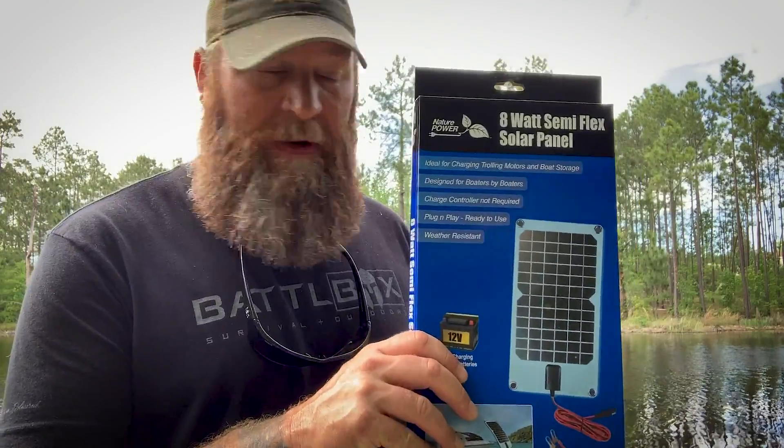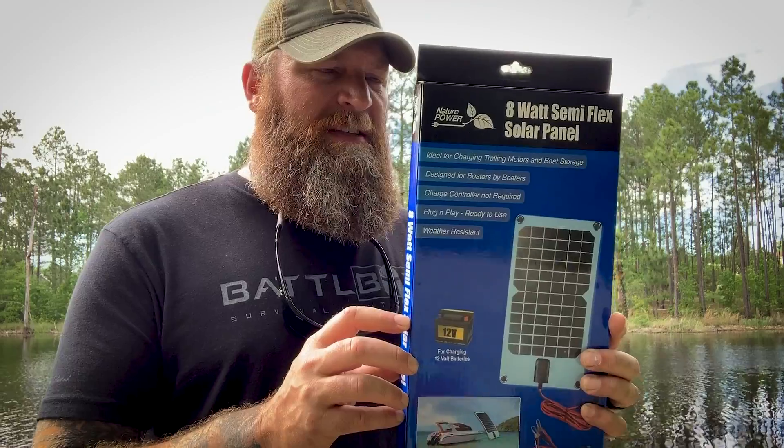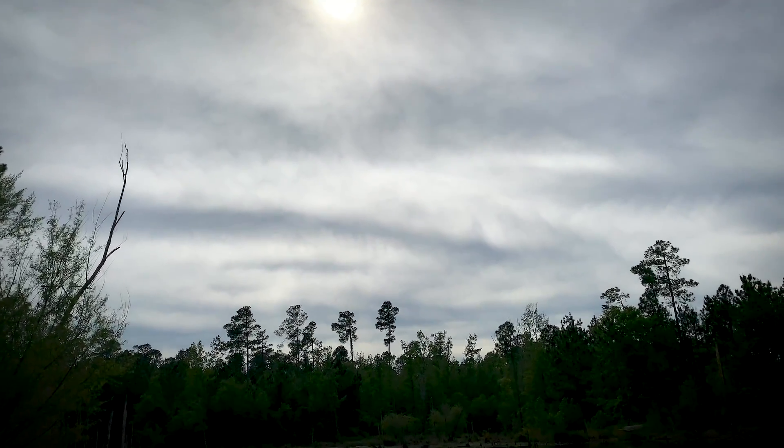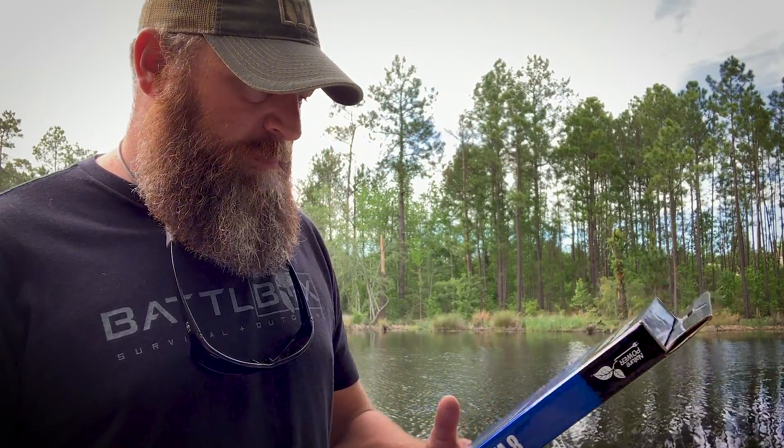What's up internet? Curren1776 here with a test video. We got this right here in the mail — it's an 8 watt semi-flex solar panel. When I decided to come out here and shoot this video, some clouds started rolling in, so the sun isn't as intense as it was. But it'll be a good test nonetheless — we'll have some sunlight, and if the sun does poke through, we'll be able to see how it performs under those circumstances.